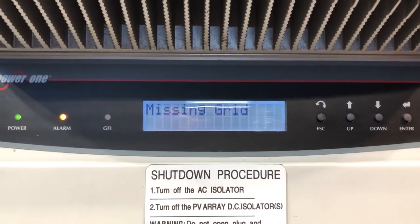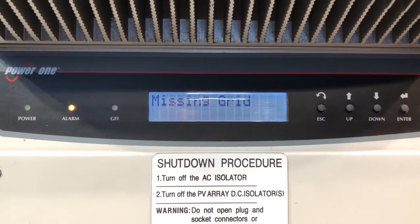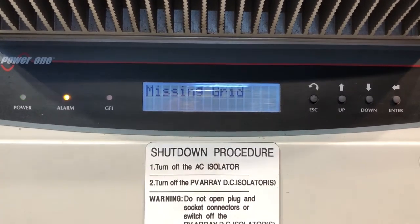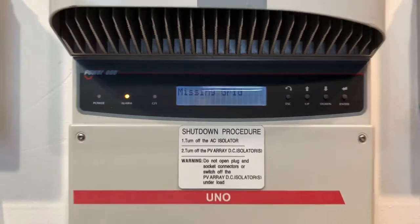Now, if your Aurora inverter is coming up with 'missing grid,' it means it's not detecting any power from the street. So there are a few things that you want to check first if you are having an issue like this.